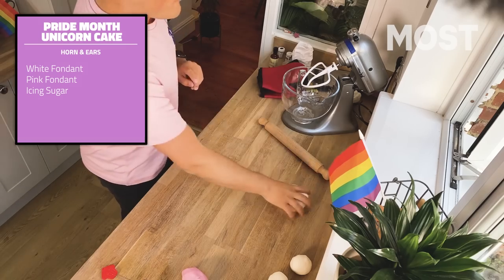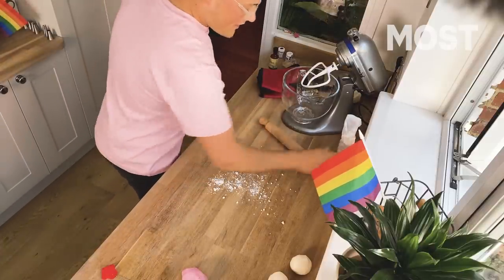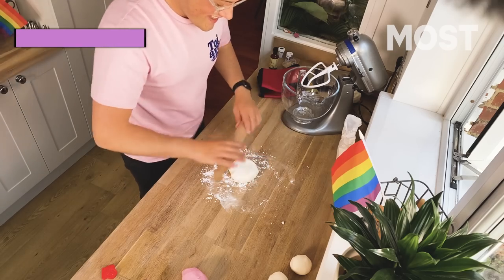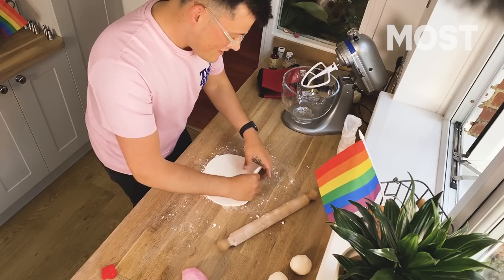Now we need to make the rest of the unicorn's features. We're going to do two ears and one horn, because the horn is the gayest part of a unicorn. So get a white piece of fondant and get a wee bit of icing sugar and dust your surface. And roll that out — I'm going to roll mine fairly thin to maybe like a centimetre max.